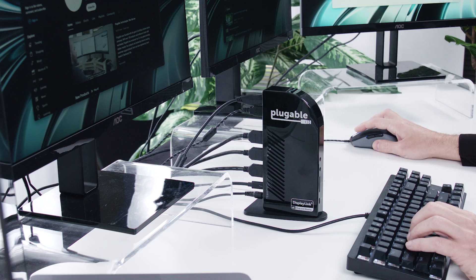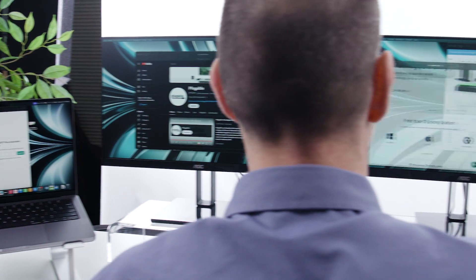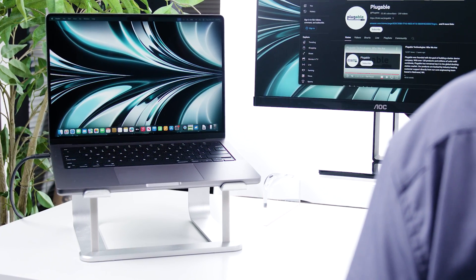Hopefully this video helps you understand how to maximize your desk setup with your new M3 MacBook Pro. As always, if you have any questions, please feel free to leave a comment below and we'll be happy to help. Thanks!